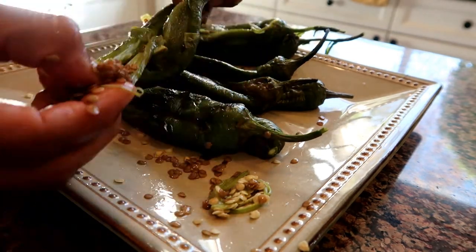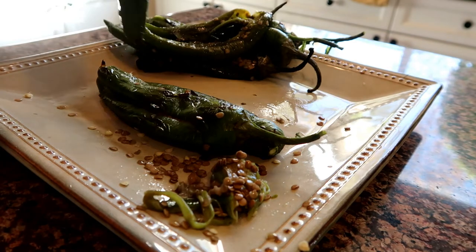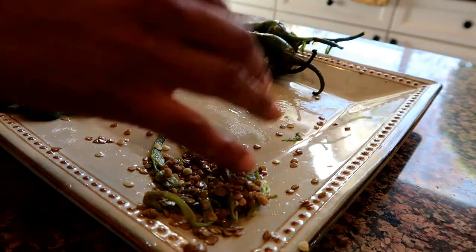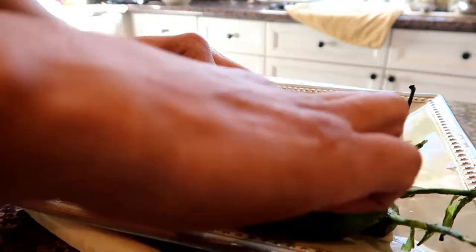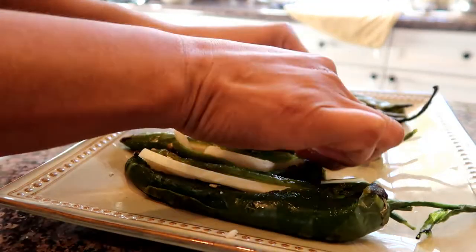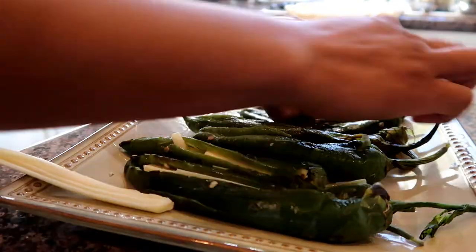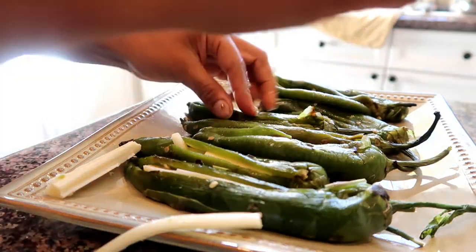My favorite cheese is called queso fresco, however it wasn't available today. So I just looked in my fridge to see what I had. Cheese sticks were one thing I thought would go perfect — they're easy to deal with, they fit perfectly inside these peppers, and they're not gonna make a mess. Queso fresco is a lot more difficult to handle and a little messier, but if you can get that cheese it's definitely worth it. It's kind of equivalent to feta cheese, but in my opinion queso fresco is a lot tastier.